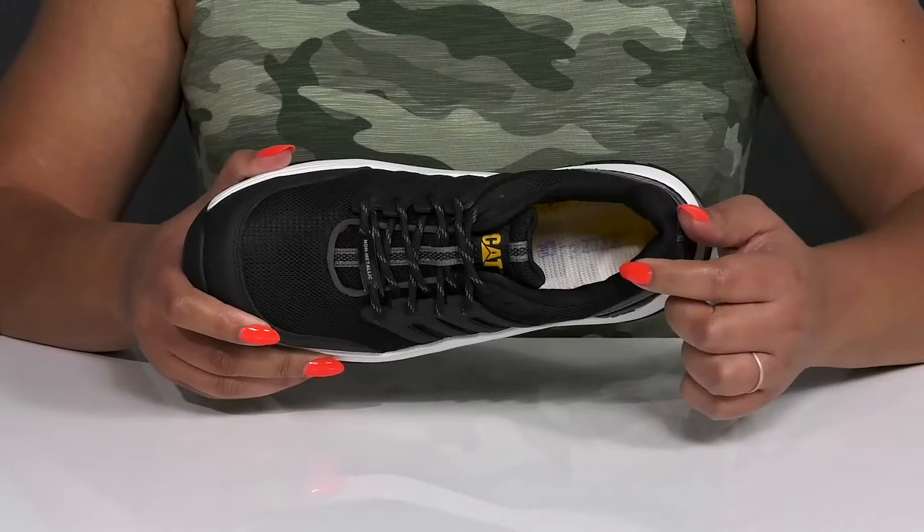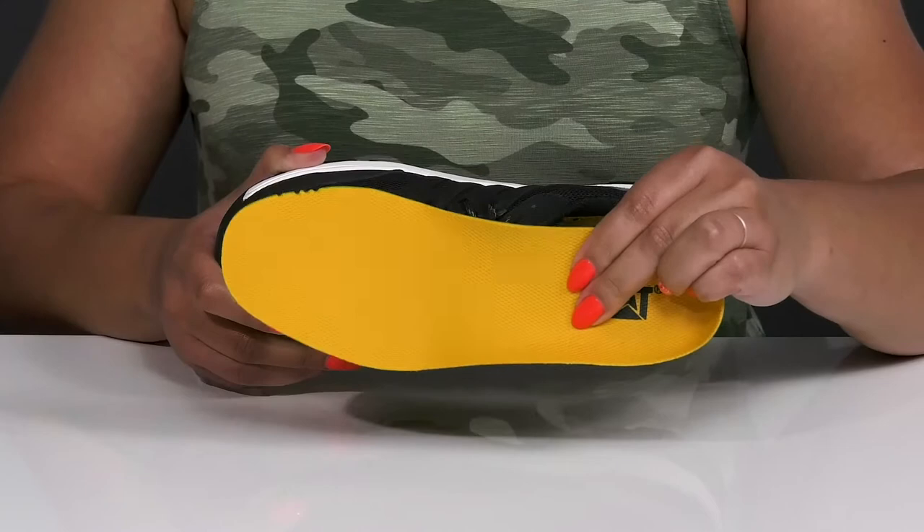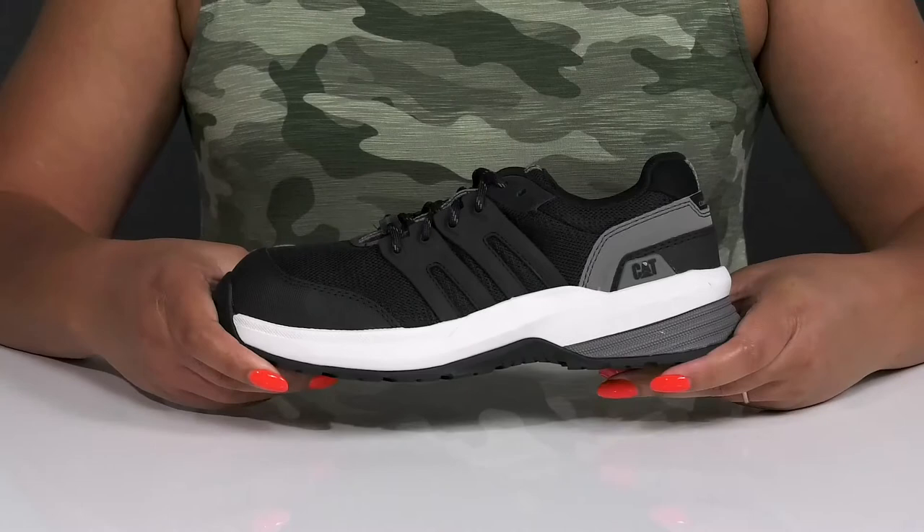Inside, there is a nylon mesh lining with lots of cushioning around the collar to give your ankle support, and a removable footbed that is cushioned and contoured to keep you comfortable all day. The lightweight midsole has a sturdy and durable build with additional cushioning for added comfort.